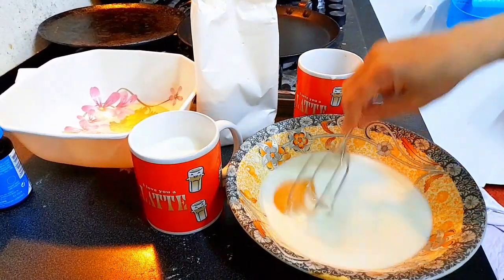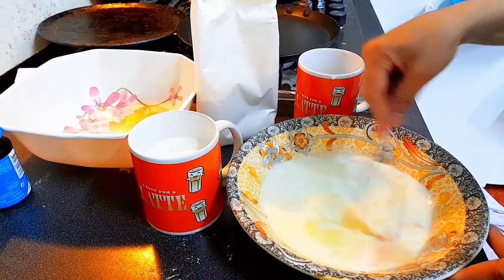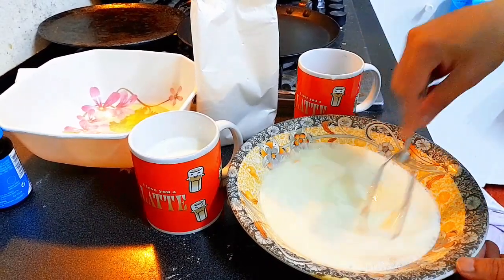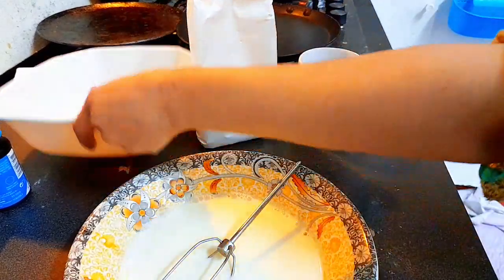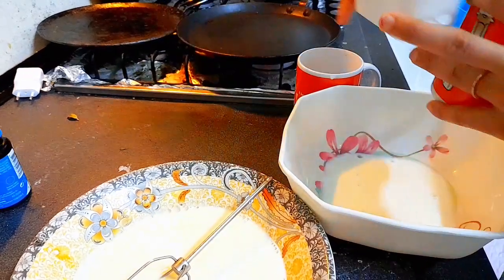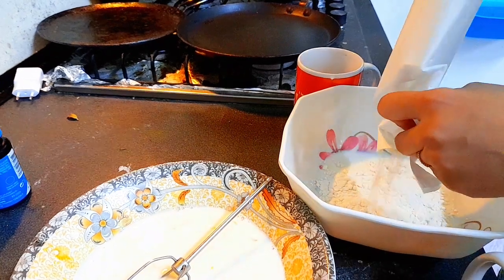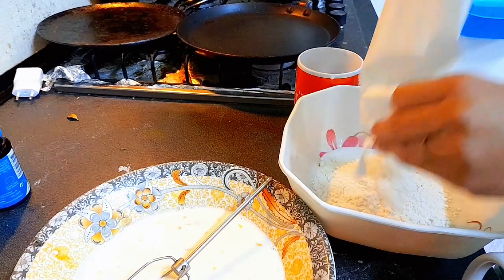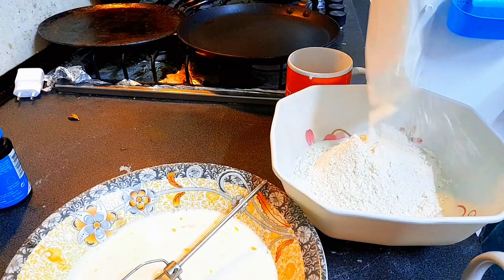I will mix it up with a fork — mix the egg in well. Then I will put it aside and do the other batter. This batter is ready; you just need to mix it a little until everything is dissolved and you have a smooth batter.